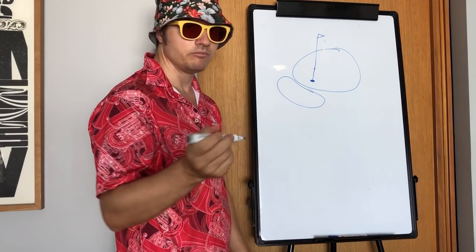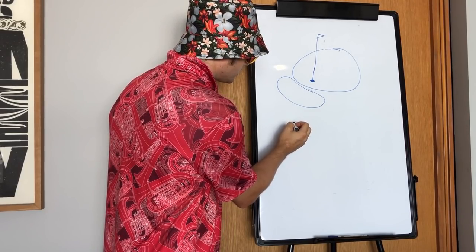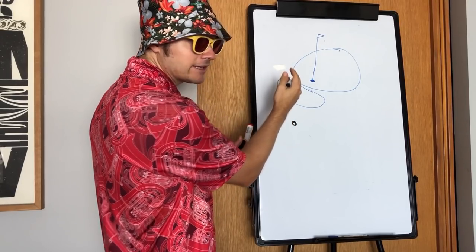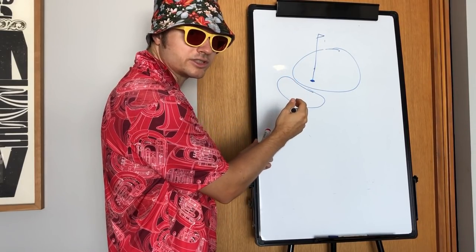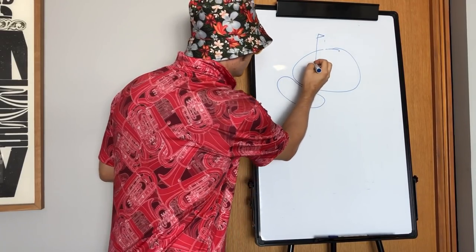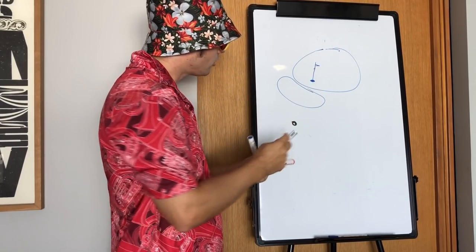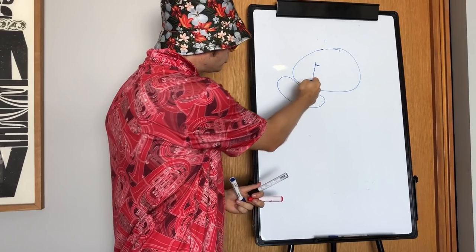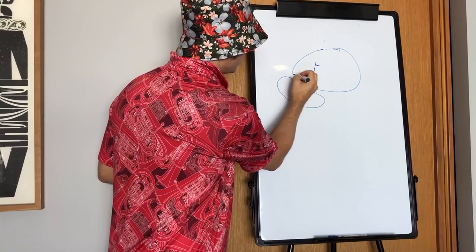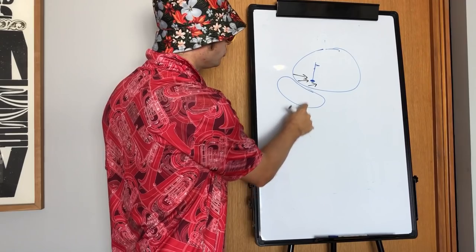Too many times — me included — I see players getting into a position like this, with a chip onto a green. We've got to go over this bunker onto the green, and all we can focus on — even though this is on a downslope that's sloping away, and if you land it there it's gone — or we get too cute and we leave it in the bunker.